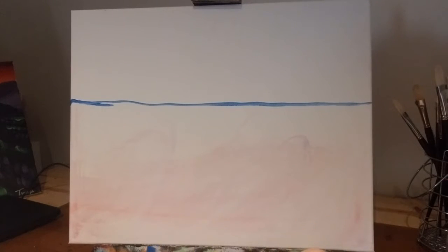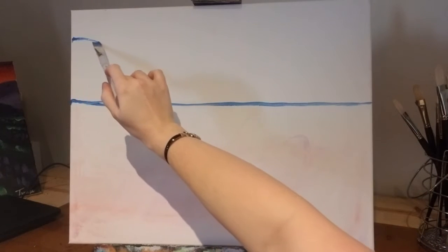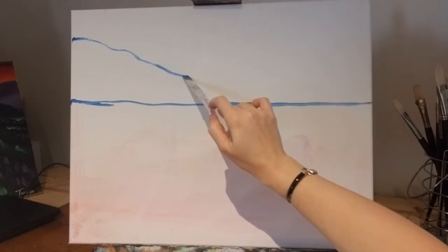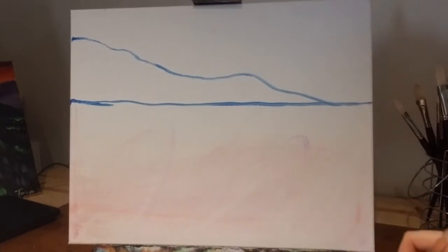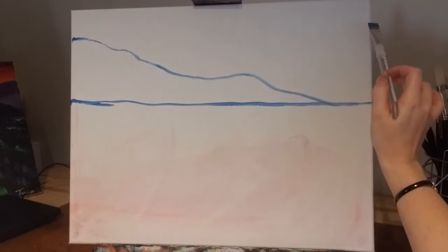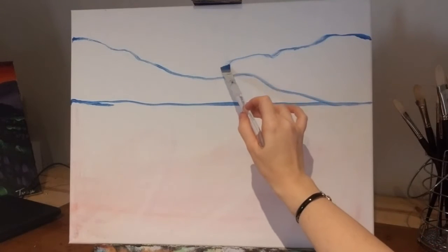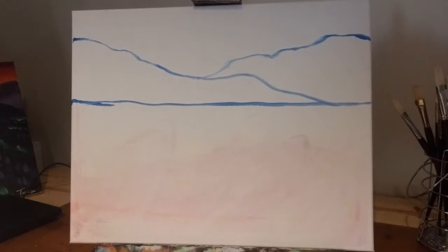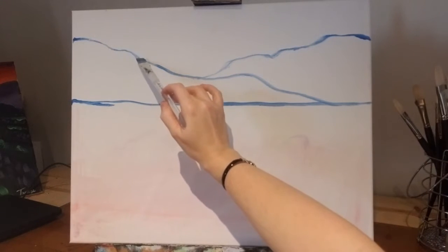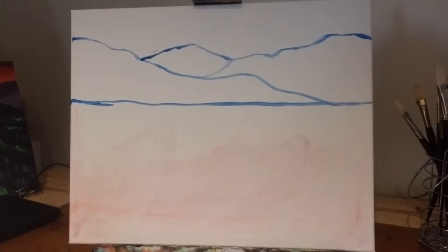Using the same color, same brush, we're going to outline our mountains in the background. We'll start out with this one over here and just make it any way that you would like. And then we have one coming from this side. Make some different dips and peaks in there. And then we want one far off in the distance. Don't worry about getting it perfect — again, these are just guidelines right now.